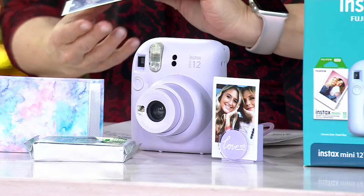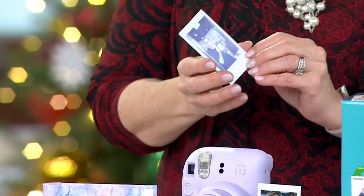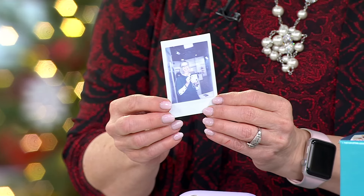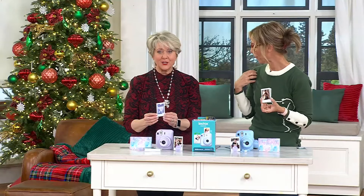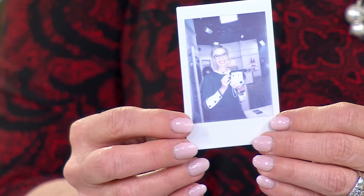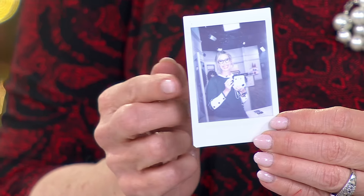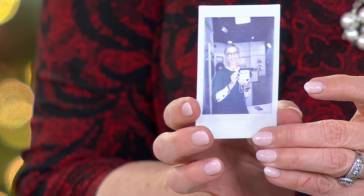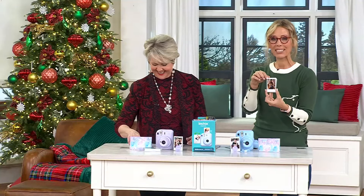In an all-digital world, we get to watch pictures develop before our eyes. Whether it's your grandchildren who've never seen this before or the technology we grew up with — being able to print and share that photo is awesome. This one is still developing, but I also have photos documenting my family over the years.